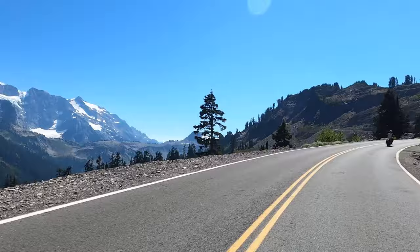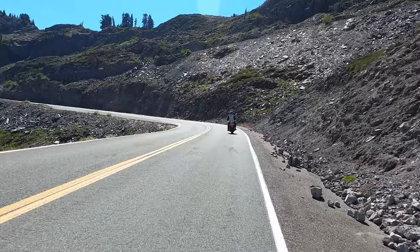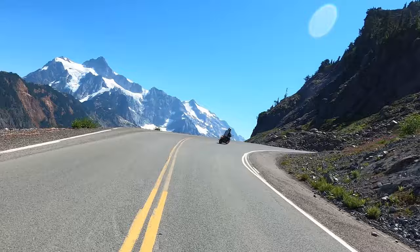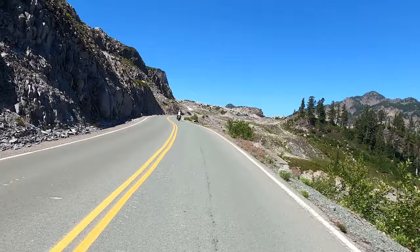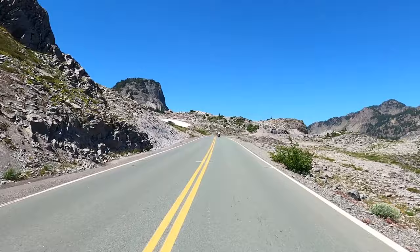There's Mount Shuksan coming out — it's a beautiful day, not too smoky. Those are glaciers on it — they're there all the time, at least for the next 50 years or so. Mount Baker has a next-door neighbor called Mount Shuksan, and it's reputed to be the most photographed mountain in the state of Washington. I believe it because it's very photogenic. It's not nearly as high as Mount Baker, but it sure is pretty.